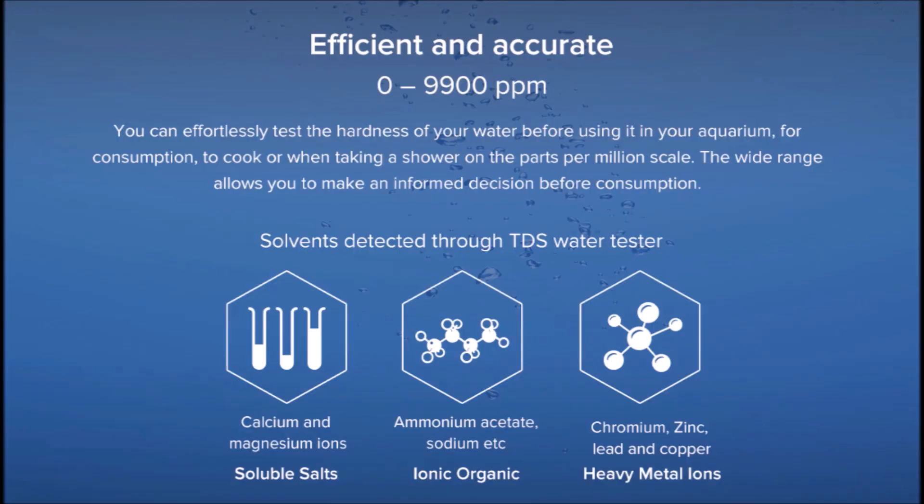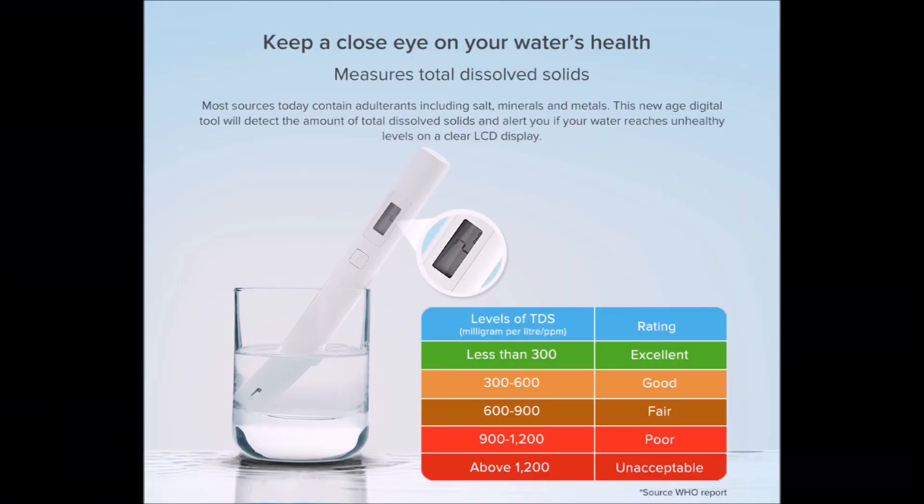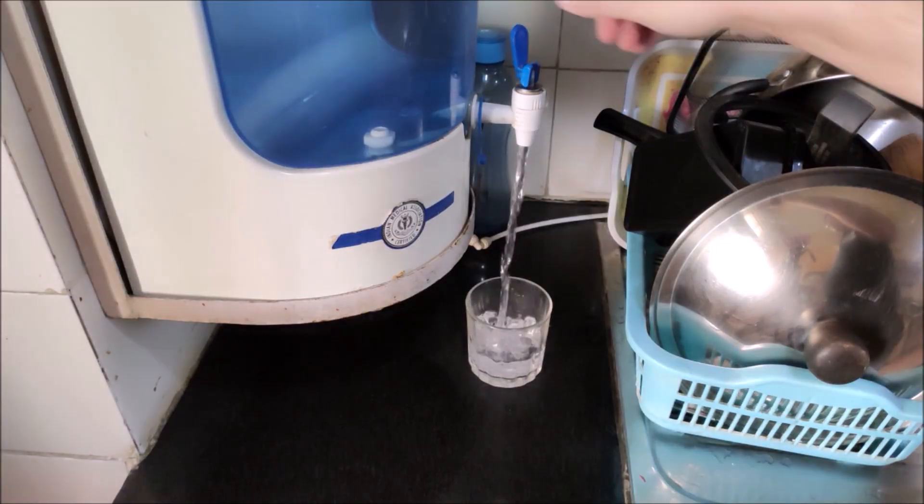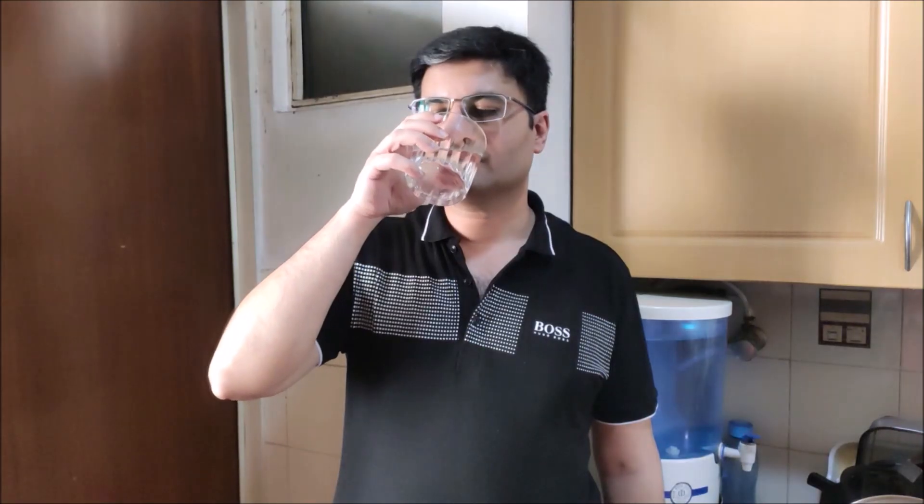TDS means total dissolved solids. TDS defines the hardness of your water. Water between 0 to 300 TDS is generally fit to drink. All water looks the same, so it is essential that we check the TDS of water to see whether it is fit for consumption or not.